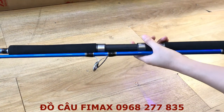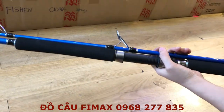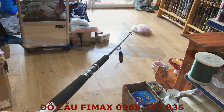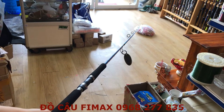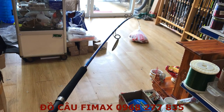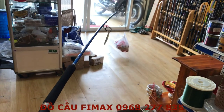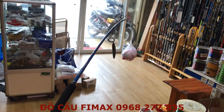Mọi người cùng xem chi tiết, bây giờ mình sẽ test cho mọi người xem cái độ cứng của cái cần này. Đây là cái cần sau khi mình lắp 2 khúc vào nhau, mình sẽ test để mọi người thấy cái cần này có độ cứng như thế nào. Mọi người thấy cái cần này cong nhưng mà tải vẫn rất là tốt, dưới 20kg.